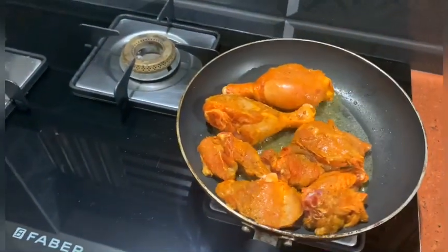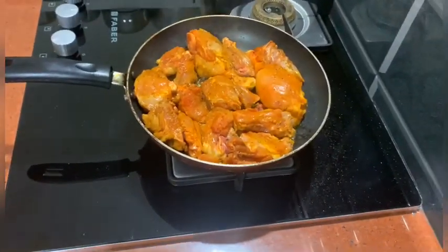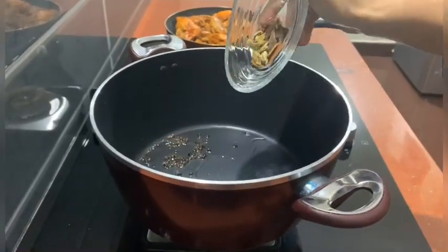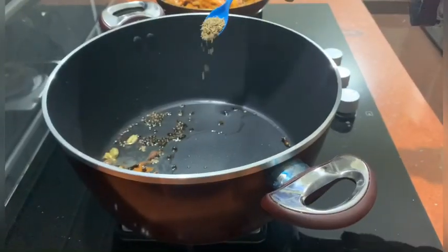And you are going to have about the end of this. This is to be made by chicken. 1 tsp. 1 g.